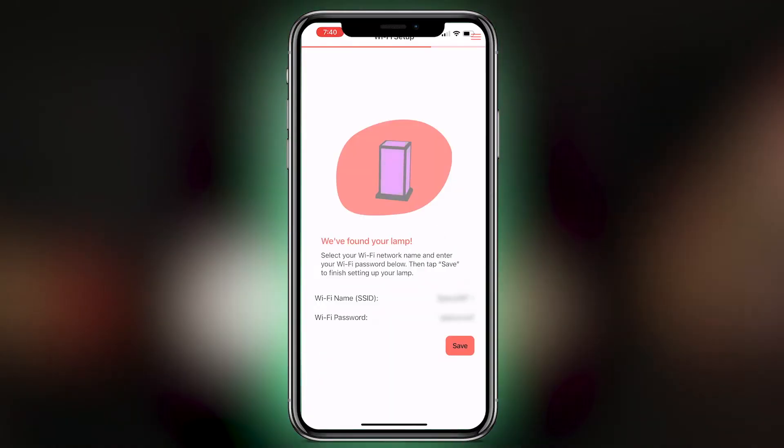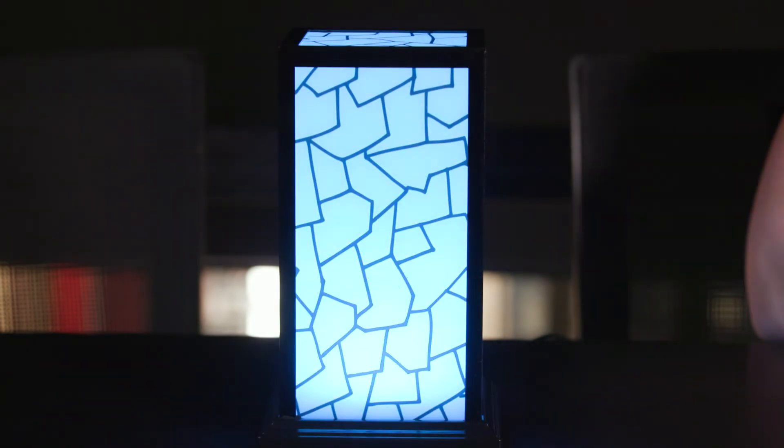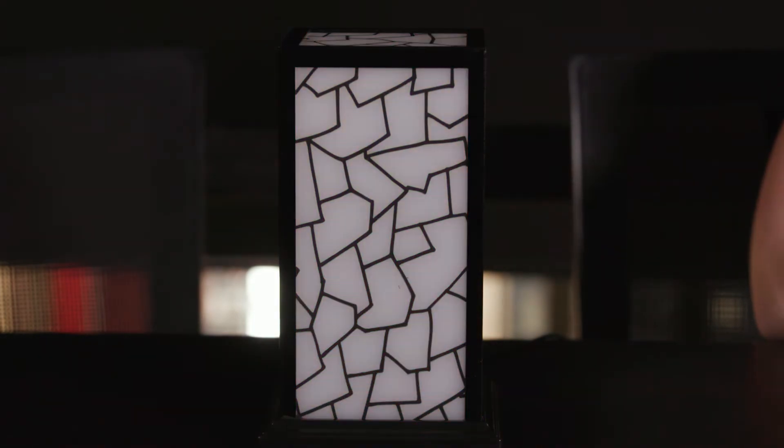Once you have typed in all of your Wi-Fi information, you are then going to hit save. From there, it is going to cycle through all the colors. Once it goes dark, that means your lamp is ready to be used.